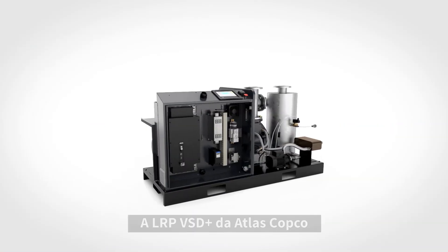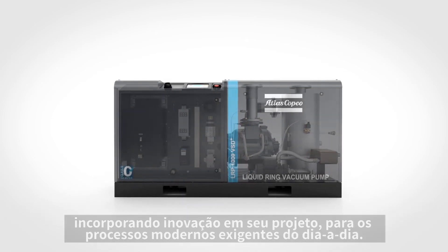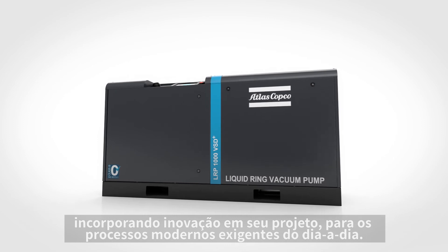The Atlas Copco LRP VSD Plus: classic and elegant liquid ring technology enhanced through innovation for demanding modern day processes.